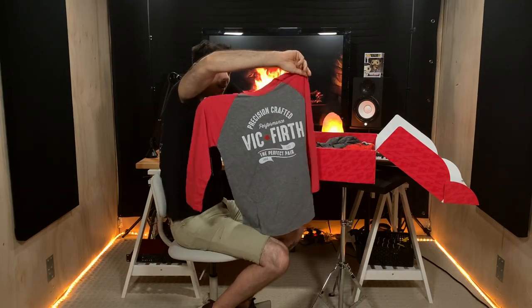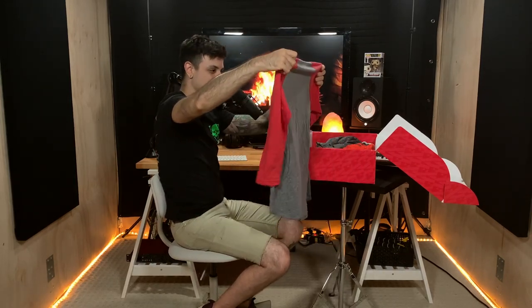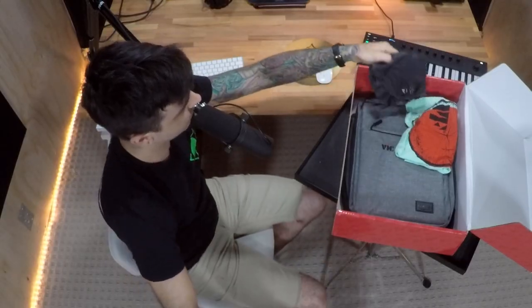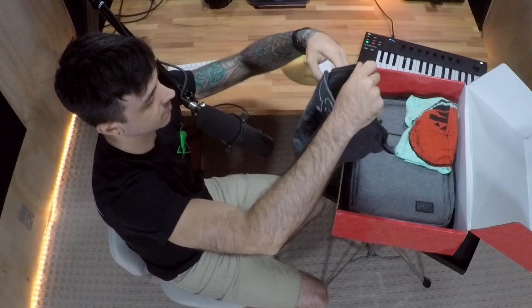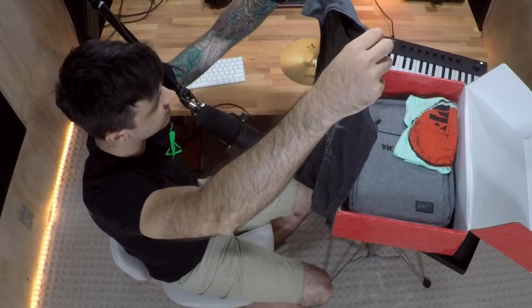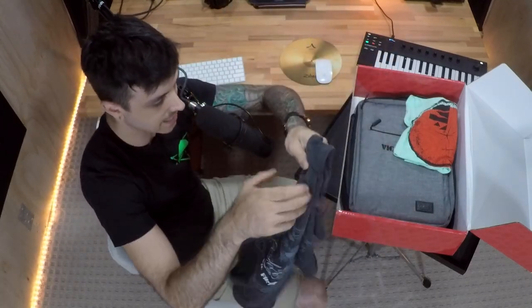Three-quarter sleeve — awesome! Thank you guys, this is so cool. 'Precision crafted' — very nice. Oh my gosh, all the designs, all the sick designs!